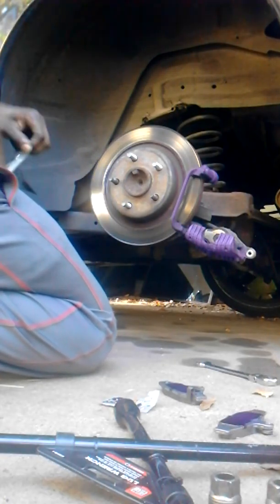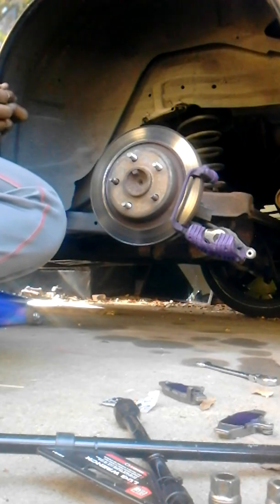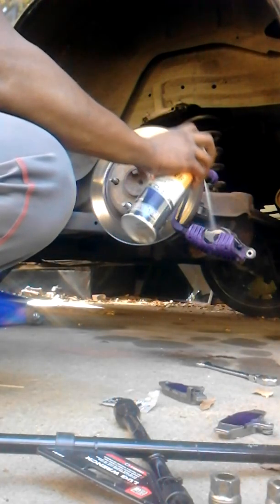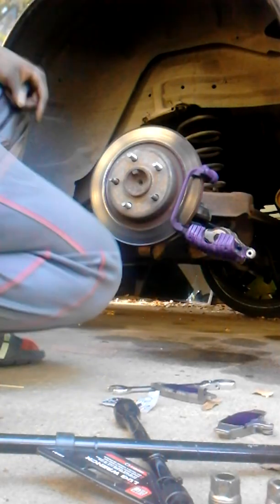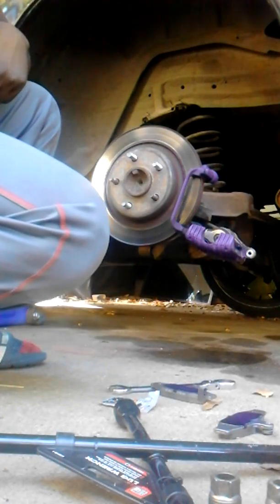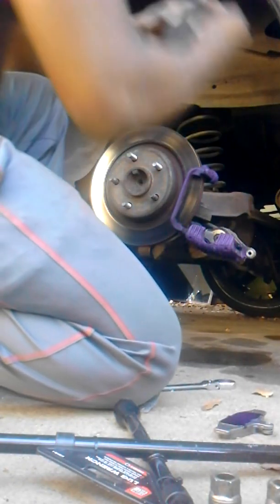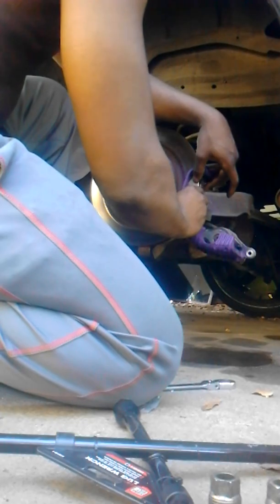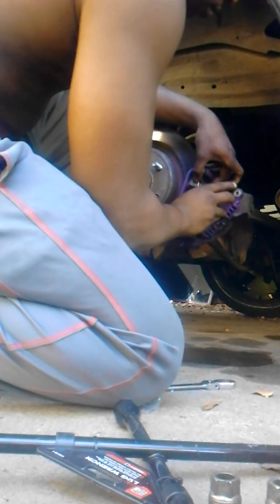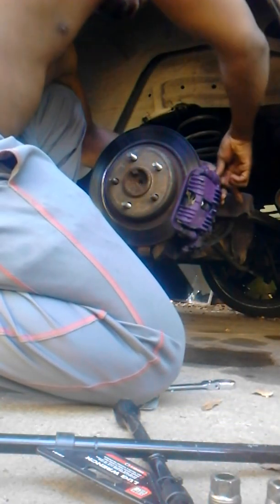Use brake cleaner — this is A-Plus brake cleaner from AutoZone. It dries fast. Normally I let it dry all the way before putting the brake pads in. You guys should put the brake pads back in — it's just reversing the process.